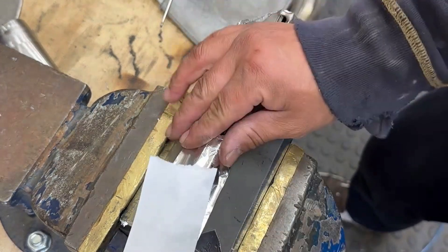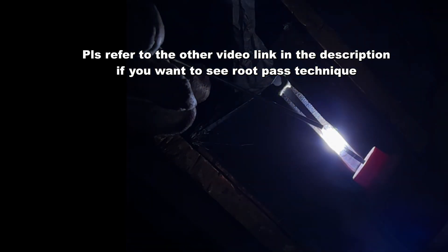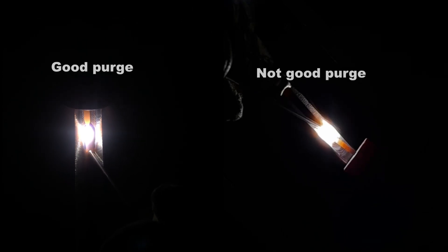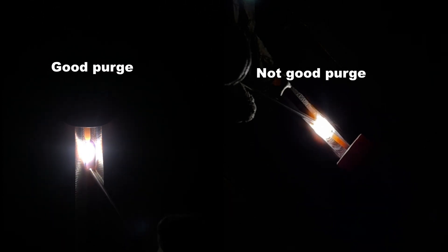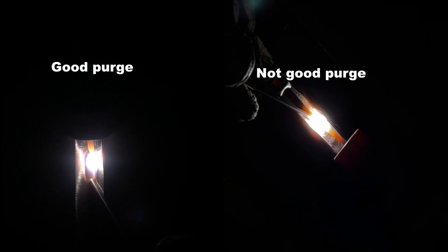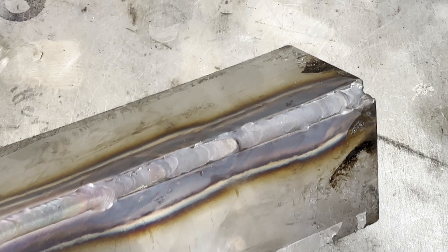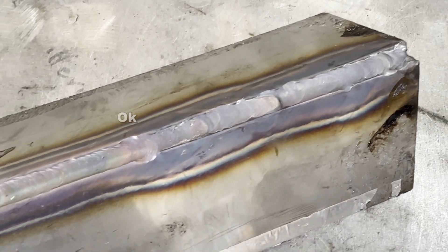Okay, let me strike an arc. Unfortunately today's arc shot is not very clear, so I added a previous root pass video in the corner. I think the purging is not very good. If the purge is good, I can make a long weld puddle as you see in the picture, but I couldn't make a long and stable puddle — that means something is wrong. Anyway, let me finish and take a look at it. Okay, it is done. Looking at the outside, I can see the first half is not good and the other half looks okay.